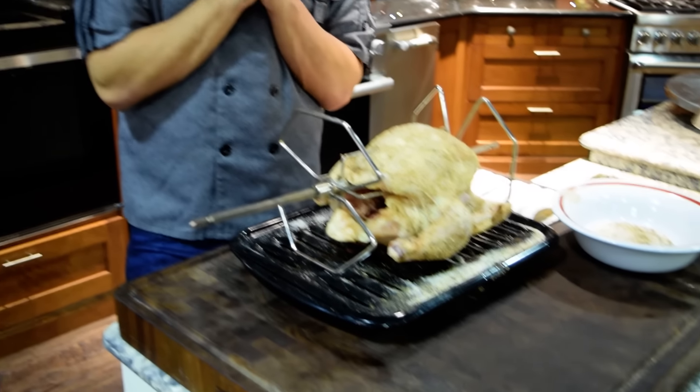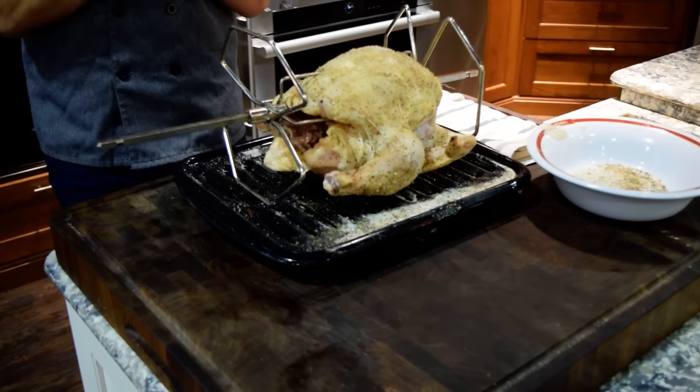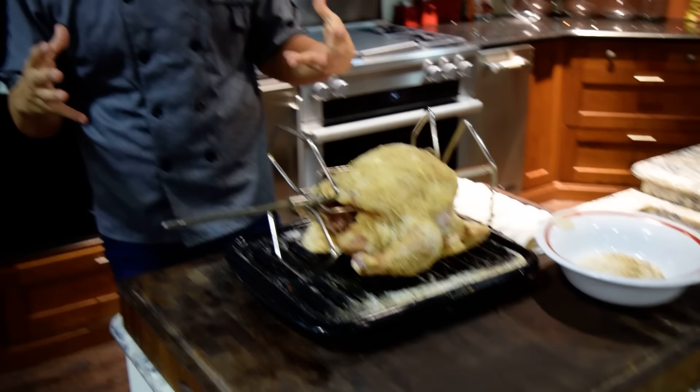Hi everyone. Chef Anthony here at the Robinson Experience Center. Today we're shooting another section in the learning series from Don's. What we're going to do today is a roasted chicken in the Thermador wall oven in the rotisserie setting.